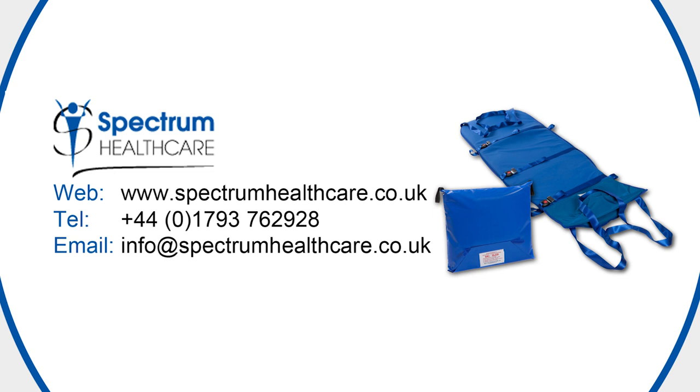If you have any questions or would like to request more information on the ski sled, please contact Spectrum Healthcare.